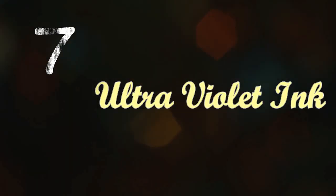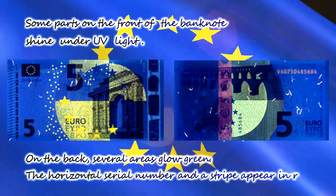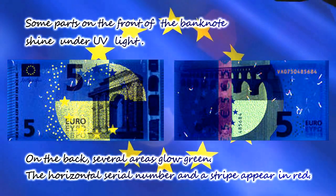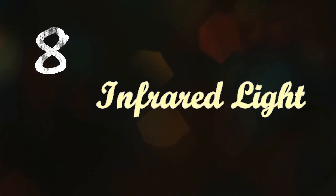The seventh feature is ultraviolet ink. Some parts on the front of the banknote shine under UV light. On the back, several areas glow green; the horizontal serial number and the strip appear in red.